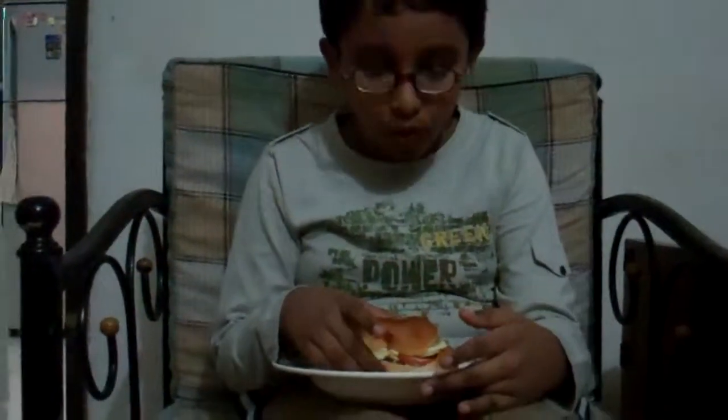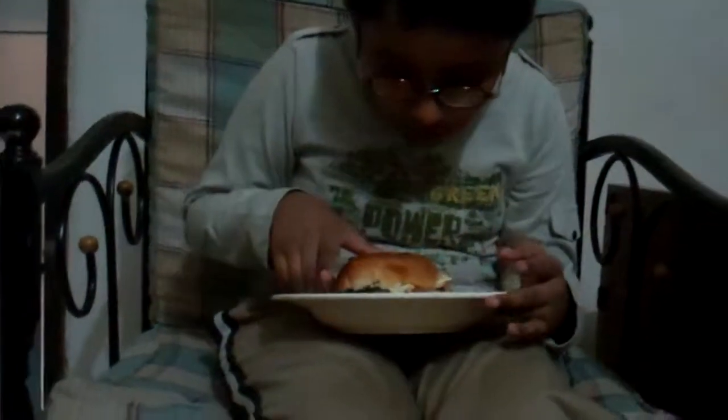Alright, first bite. The back part is opening up. What are you doing? You're not holding it properly. How does it taste? Good.